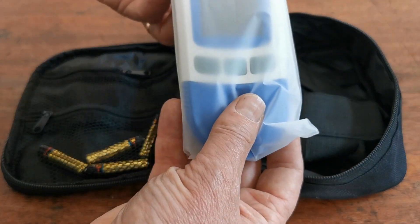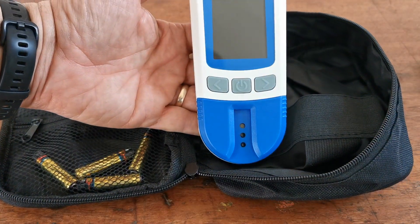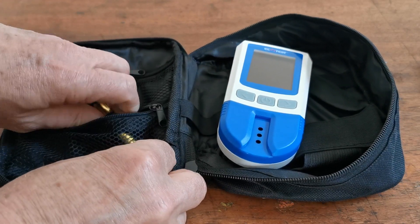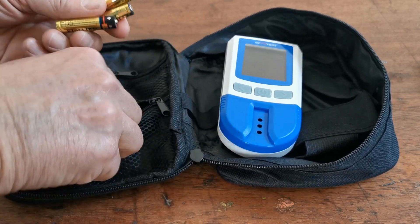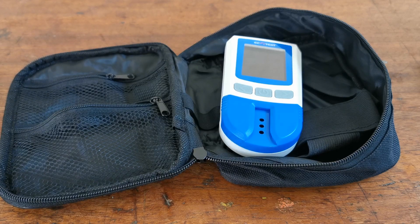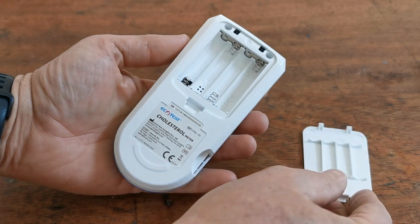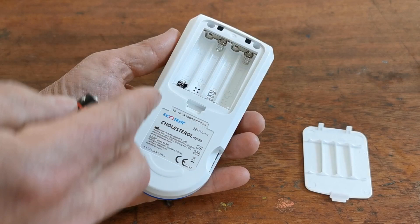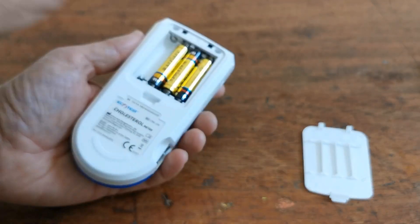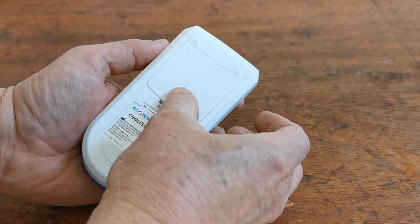Also included is the digital meter. Let's take that out of its protective wrapper — here you have the EcoTest branded blue cholesterol meter. The battery port is on the rear of this, and you will also be supplied as part of the contents of the pack four AAA batteries to power this unit. Simply open up the battery port and you have diagrammatic instructions showing how to insert the battery alignment. Follow this with the four batteries supplied, and when you put the last battery in place you should hear the meter beep — then pop the battery cover back on.